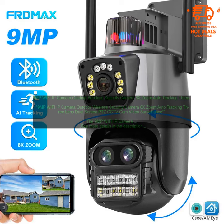The 9MP Wi-Fi IP Camera Outdoor Wireless Security Camera is a great option for those looking for a high-quality, affordable security camera. It features 9MP resolution, 8x zoom, and auto-tracking, making it ideal for capturing clear images and videos of people or objects that come into its view.